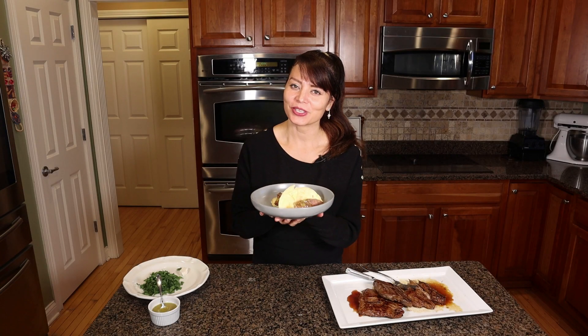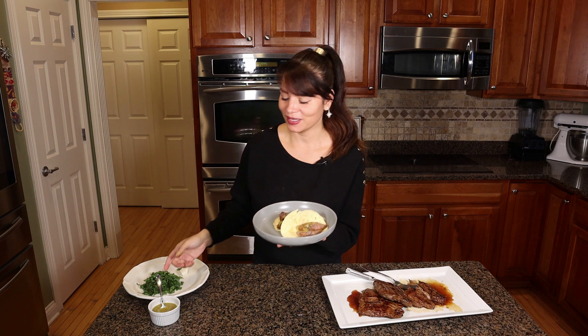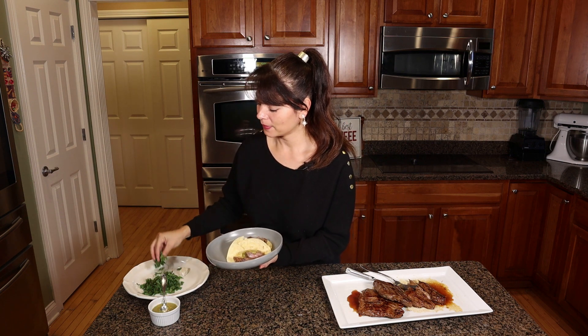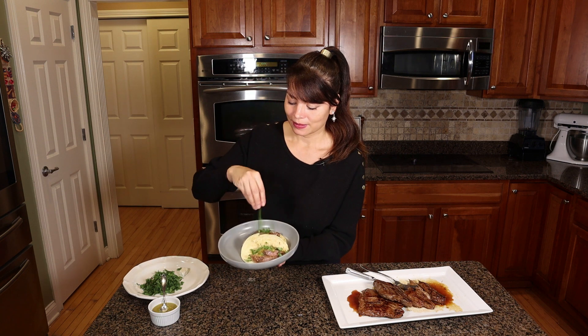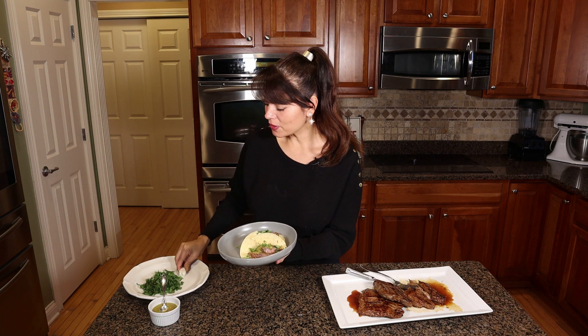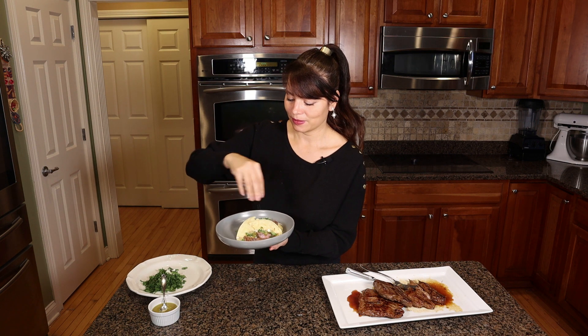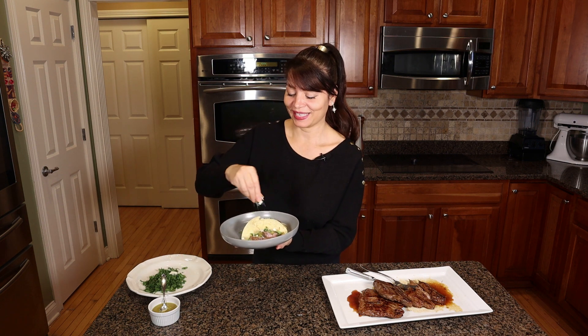When you finish, serve it on a tortilla with some tomatillo sauce on top, some cilantro, and if you want you can add a little queso on top. It looks better and tastes delicious.